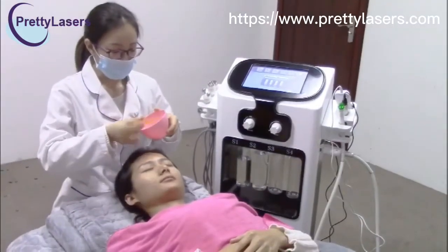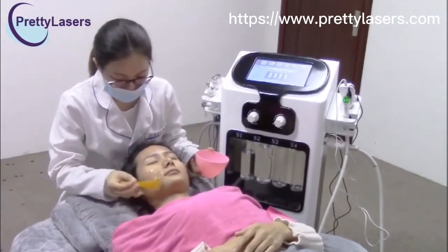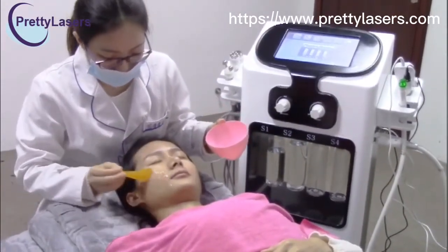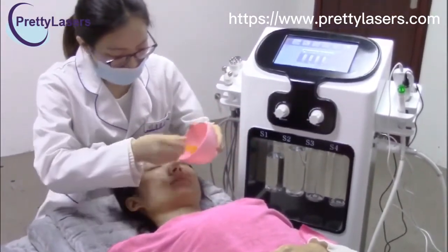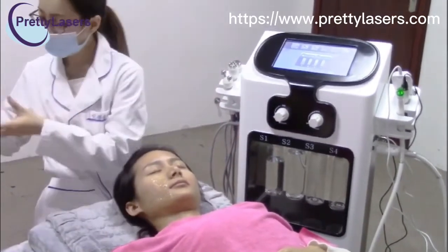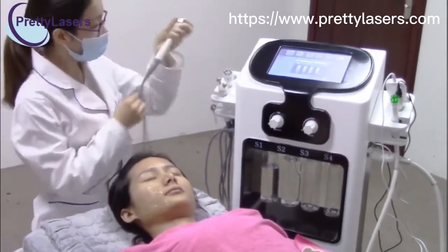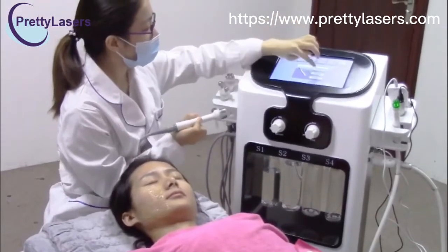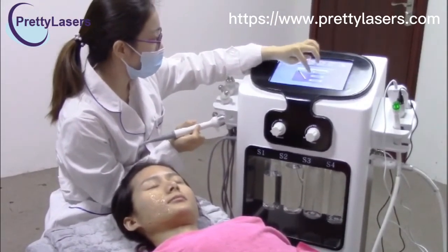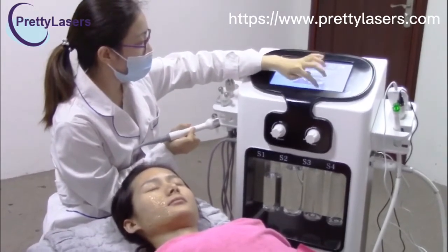For the ultrasonic treatment, put the gel on the treatment area before you start. Start from low intensity — choose level one — and start.